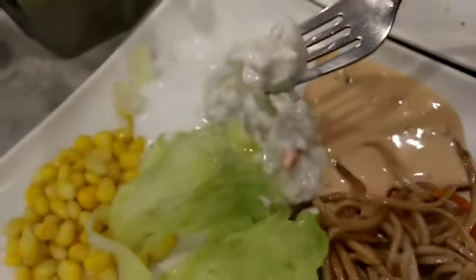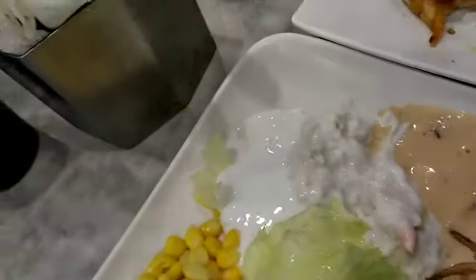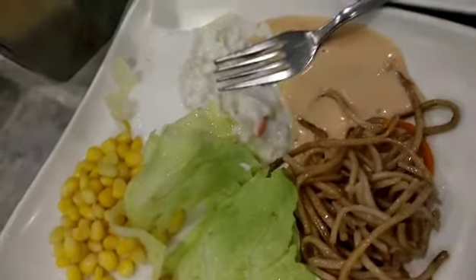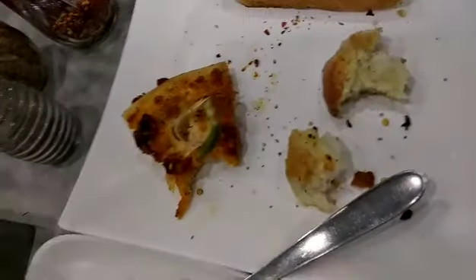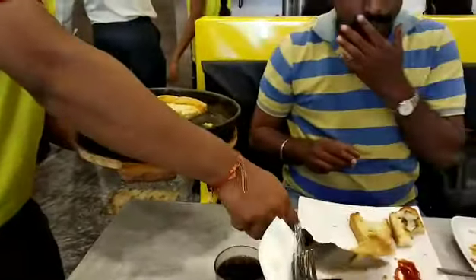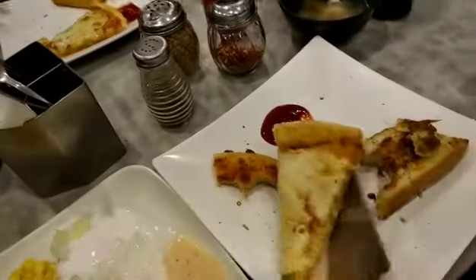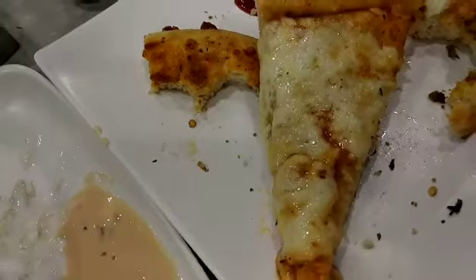We are getting hot food. Put the salad in the plate. Let's serve it — it is a salad. It is really good. Adding a margherita pizza — this is the margherita pizza, my very favorite pizza. It is cheesy and so tasty. This is the keema pizza.